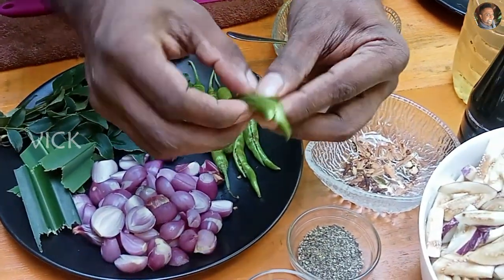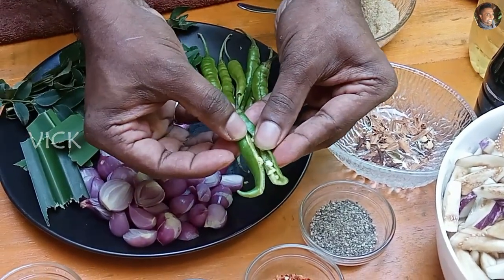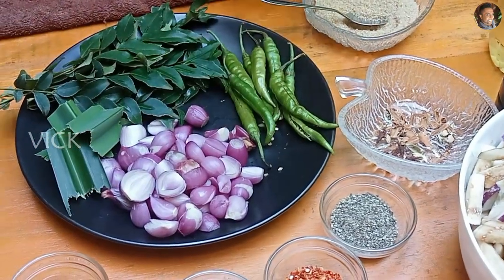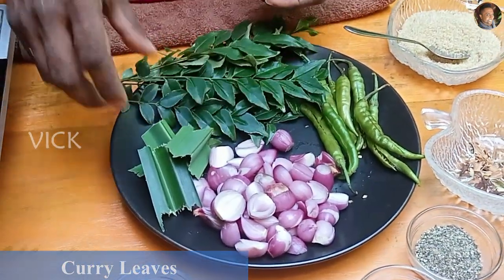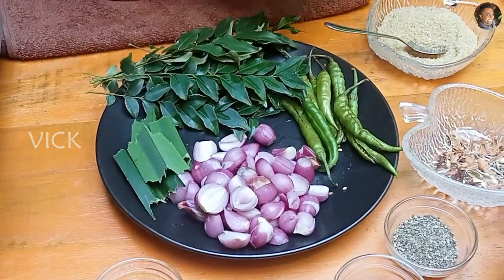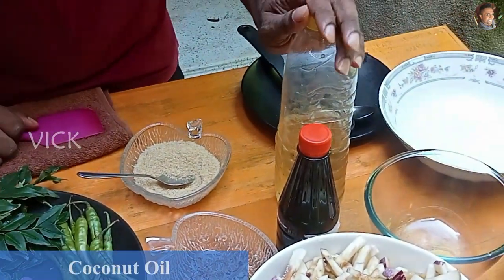There are about 6 to 7 green chillies. I have slit the green chillies in the middle — the stalk is intact, just slit in the middle. Curry leaves and rampe — you don't need these but I am adding them for the flavour. And of course you need vinegar and coconut oil.